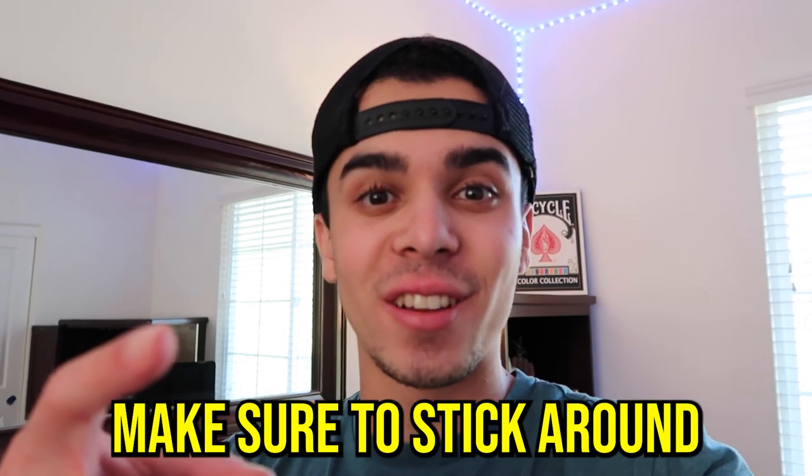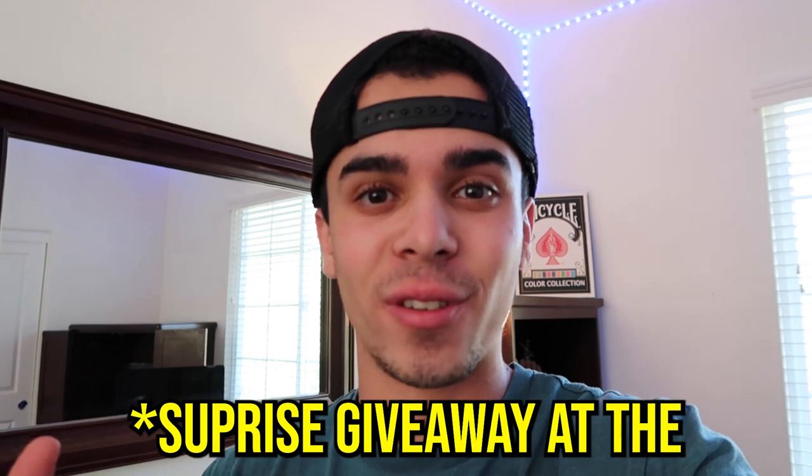I'm gonna be unboxing the hundred K plaque and you're gonna see everything YouTube gives you inside the box. If you haven't already, make sure to subscribe down below and turn on post notifications. I also posted a picture of me holding the plaque on my Instagram — PASmagic. Make sure to stick around until the end of the video because I'm gonna be showing you guys some never-before-seen things. Without further ado, let's show you guys the box.